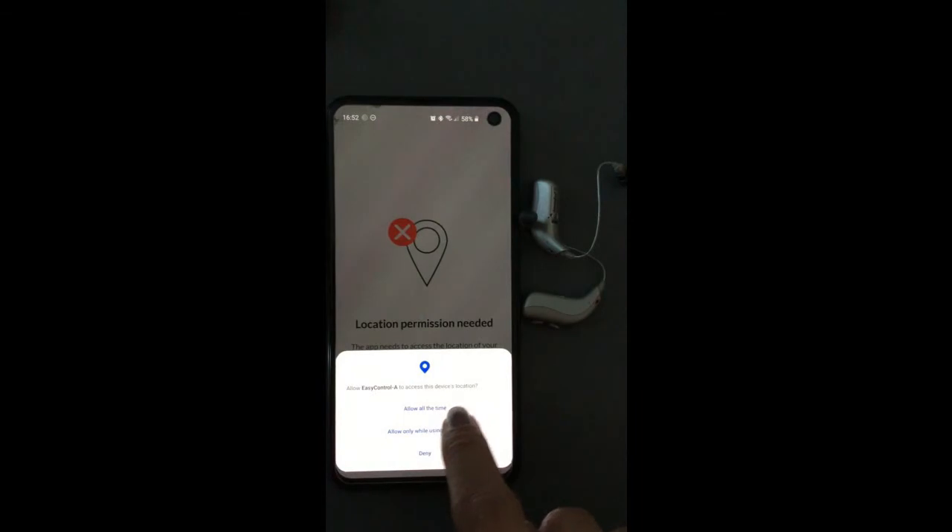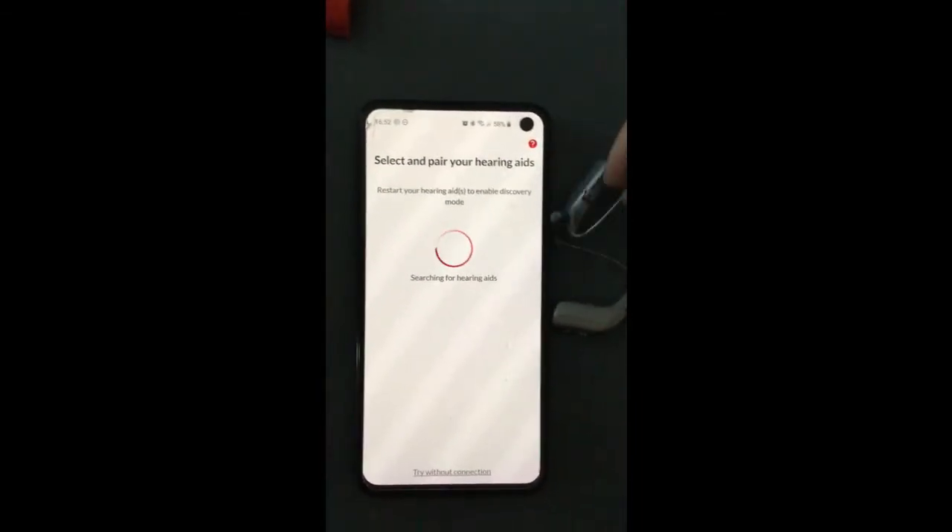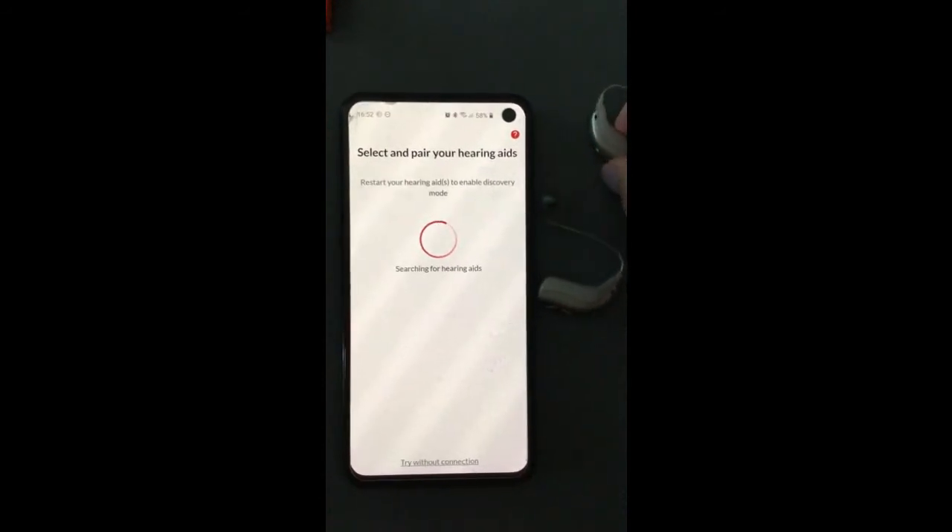We're first going to select 'allow all the time' so that if you misplace your hearing aids, the app will be able to locate them.